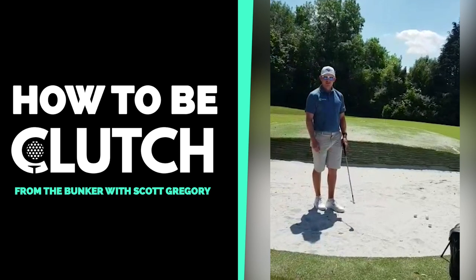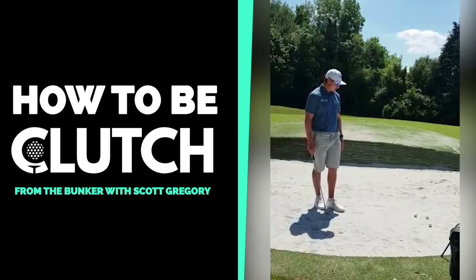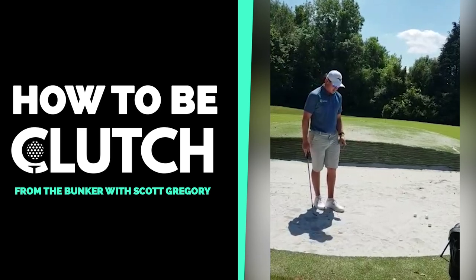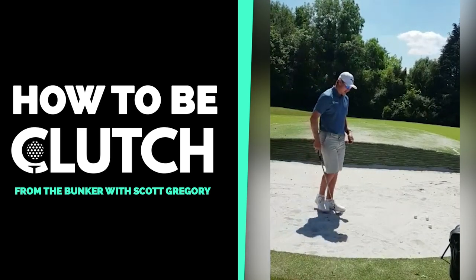You're going to look at some shots you'll encounter with no raked bunkers: a plug lie, one out of the footprint, and one on top of the footprint where the ball is sitting way up in the air — and how you would go about those shots.